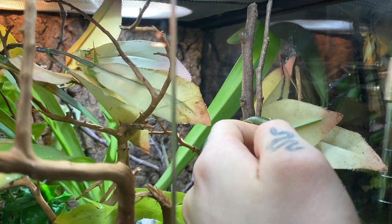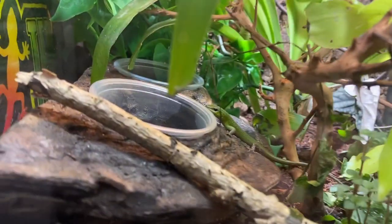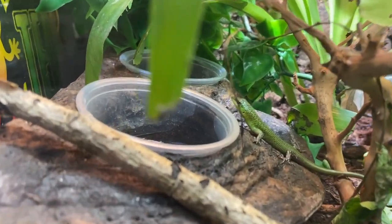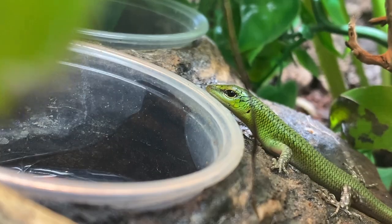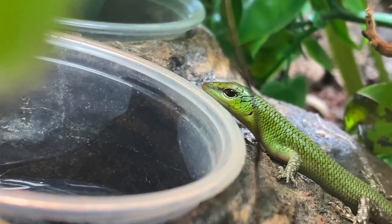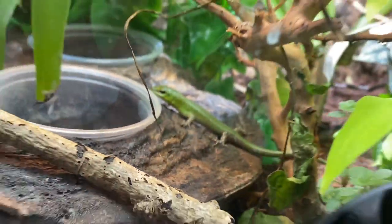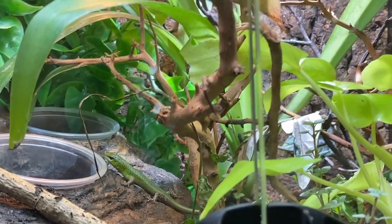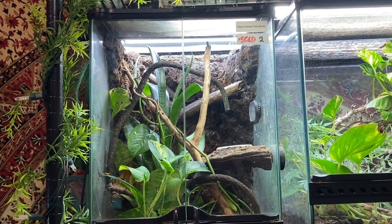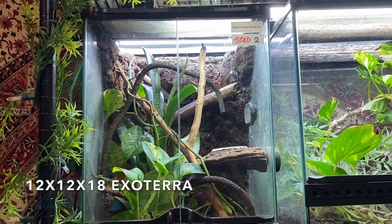I'm going to go ahead and put him into the hatchling tank I just showed you guys. He honestly doesn't look like a hatchling — he looks like he's actually a good few weeks old. I wonder if he's been living in there for a bit. There he is — new baby! I'll have to keep an eye out.